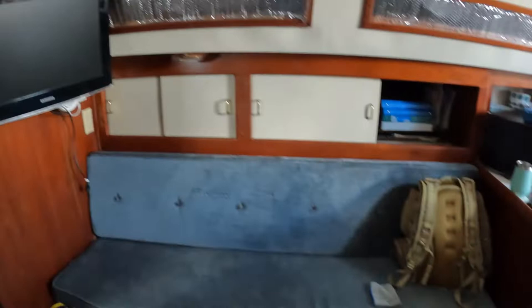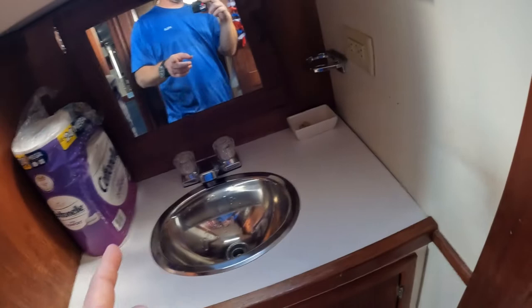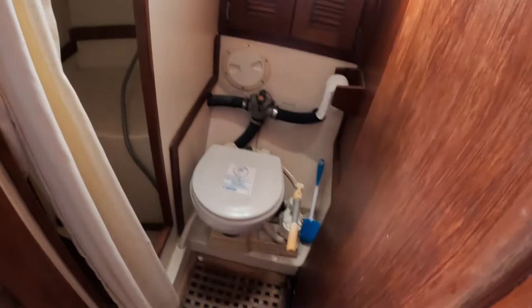I got the starboard side put back together. I need to clean up the port side again. I finished cleaning the bathroom sink — that's all put together. I'm going to work on up here, the shower, and the toilet. I hate the toilet. I hate it with a passion. I can't stand pumping poop.